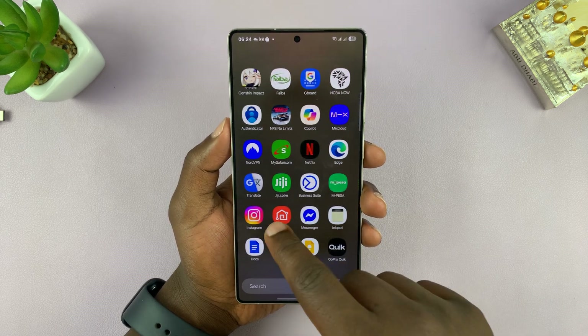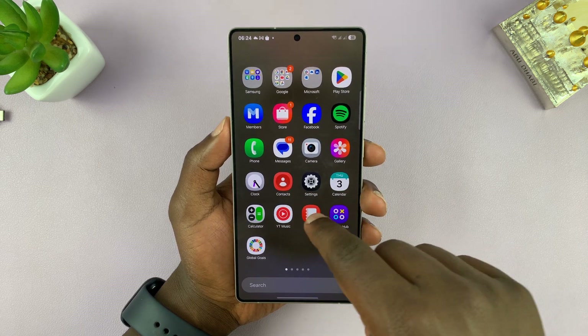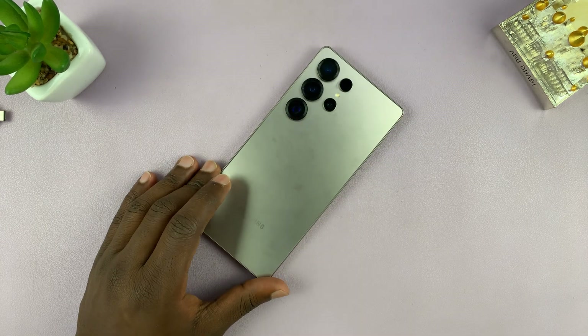But that is basically how to hide photos and videos on your Samsung Galaxy S25 or S25 Ultra. Thanks for watching. Don't forget to like and subscribe and good luck.